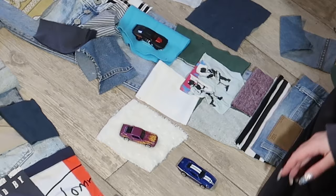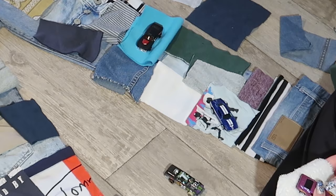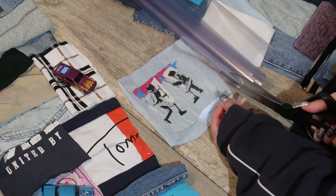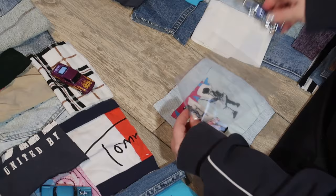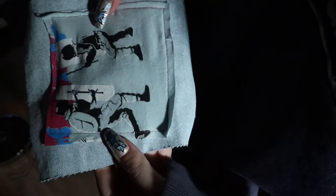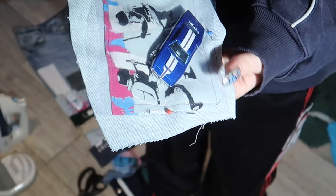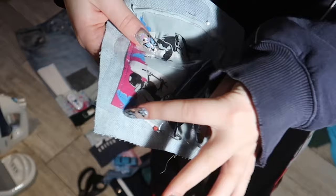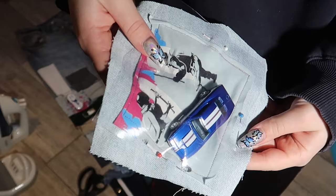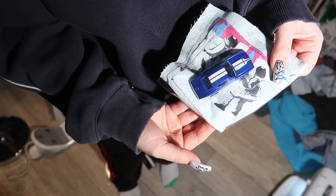I wanted to choose which pockets should have the cars, which backgrounds the cars should have, and figure out all the sizes. I've never done this before so there was a lot of thinking involved. I put one car in and made sure the plastic piece was big enough for the car to fit. This fabric was kind of thin, so I took some jeans fabric and sewed it on just to make it thicker — I was afraid the car might tear or damage the thin fabric. Some pieces I wanted to back up with a thicker fabric behind so it would be more secure.